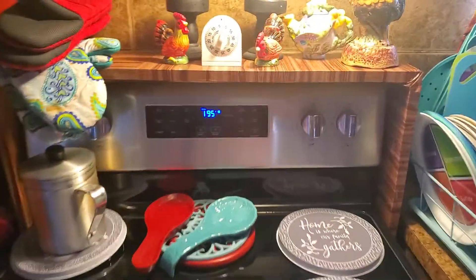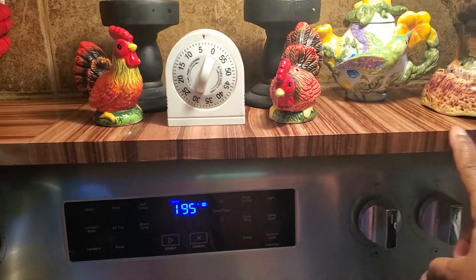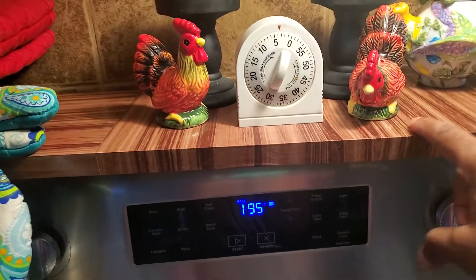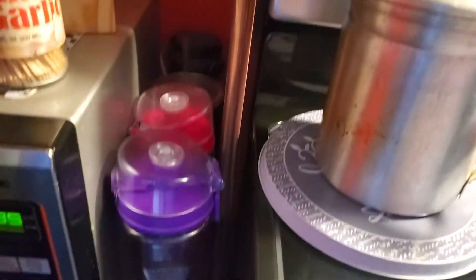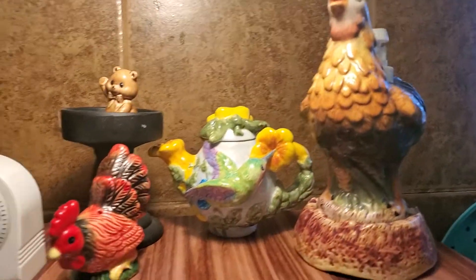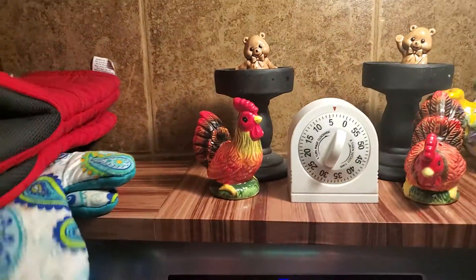And I made this right here myself — it's a board, and I put some contact paper on top of it. See? It fits all the way around the stove, all the way down. Just to put some little things up there, and my mittens.